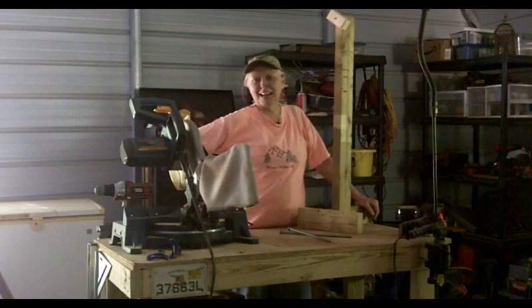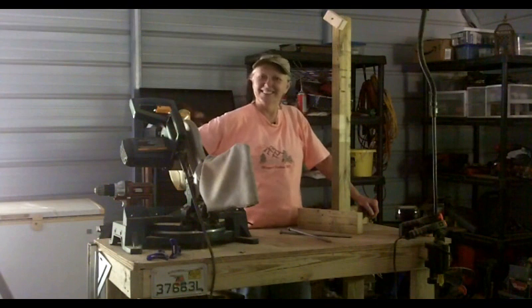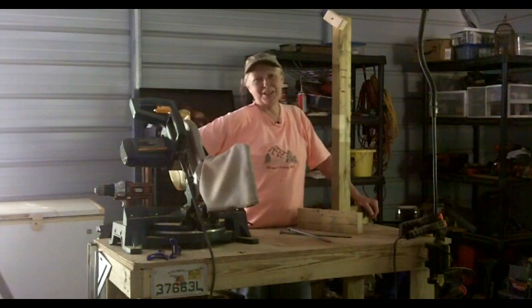I hope you enjoyed that. If you did, press like and subscribe — we'd love that. This has been Mel with the Cockeyed Homestead. Y'all have a blessed day.